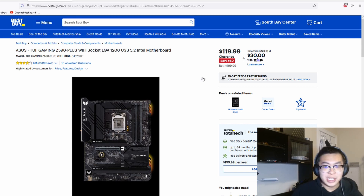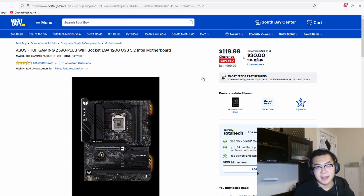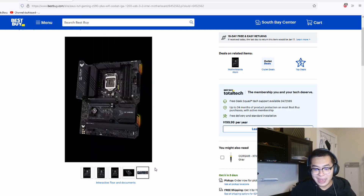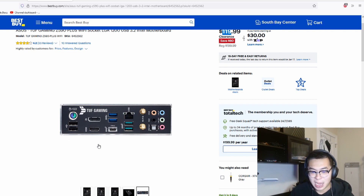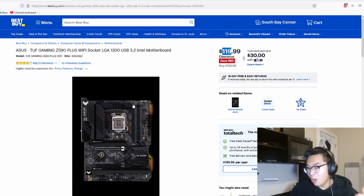My second deal is a motherboard — the ASUS TUF motherboard. It's for an LGA 1200 socket, compatible with most Intel CPUs 10th gen and above. If you're looking to make a budget Intel build, this is a perfect place to start at $120. It has a really good UI, Type-C on the back, and Wi-Fi — features that are becoming more common but still aren't standard on budget boards. It only has about six USB ports and no M.2, but overall it's a solid entry-level Intel motherboard.